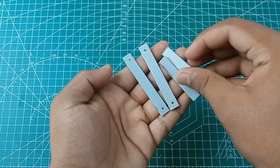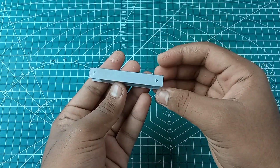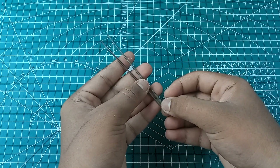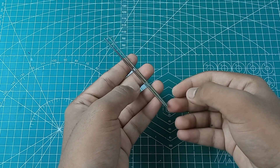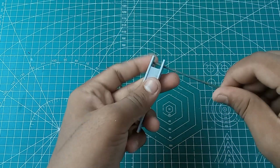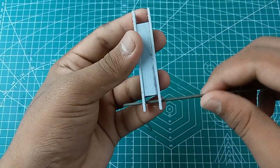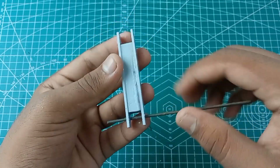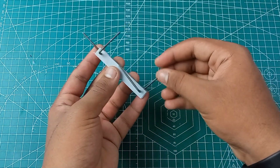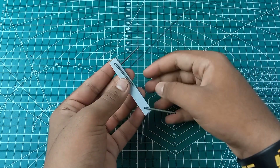Drill the holes for the left part and align them. It is approximately 10cm in length. You can see the holes — choose the holes carefully. Bend the holes as needed, then cut out a little bit to fit properly.